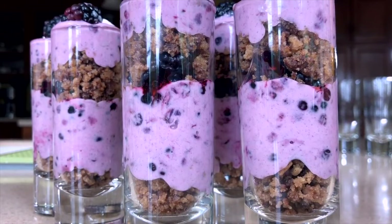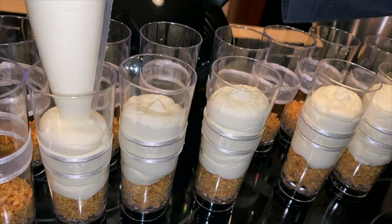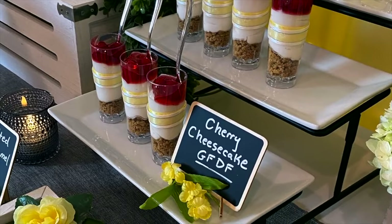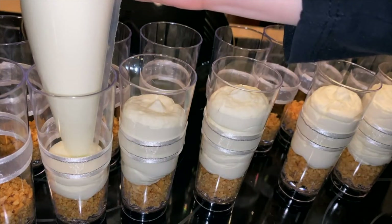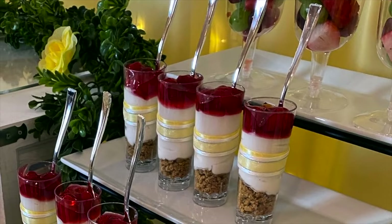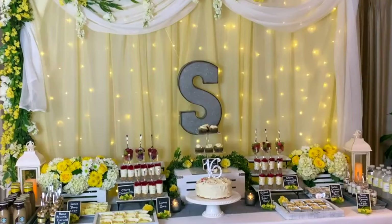My favorite dessert cup is a mini cheesecake, topped with cherry pie filling. There are gluten-free graham cracker options for the base and dairy-free cream cheese options — these are very easy to customize to be gluten-free, dairy-free, and vegan. For the filling, mix dairy-free cream cheese (I used Tofutti) with powdered sugar, vanilla extract, and lemon juice. Don't forget to label your desserts so guests know what they are and which ones are gluten-free, dairy-free, or vegan.